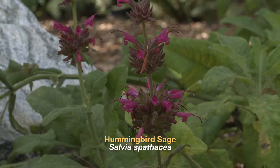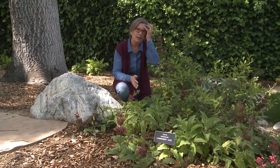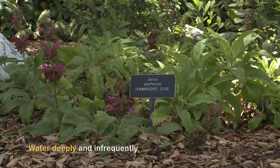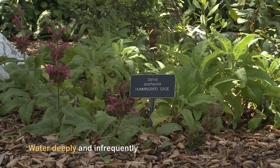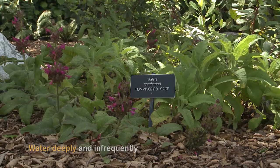Because this is a dry shade plant, when you're establishing it, you'll be watering it approximately once every five to ten days. Then the second year you would elongate the dry periods between the deep waterings, and by the third year when the plant is fully established, it can be happy with water approximately every three to four weeks.